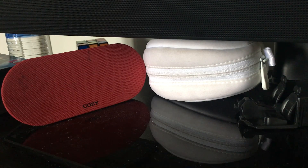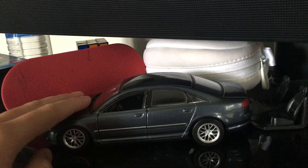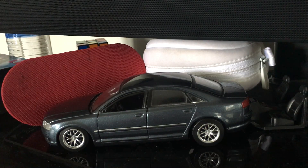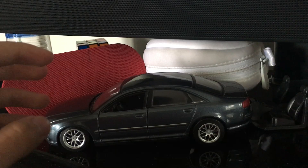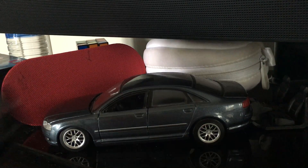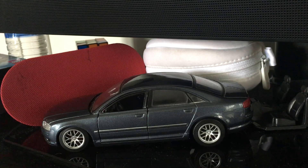So we got this Audi A8, and what I've done to it right now — I just finished, maybe a few minutes ago, a wheel swap. I swapped the wheels from this BMW Z4 race car — I don't know exactly what it's called.